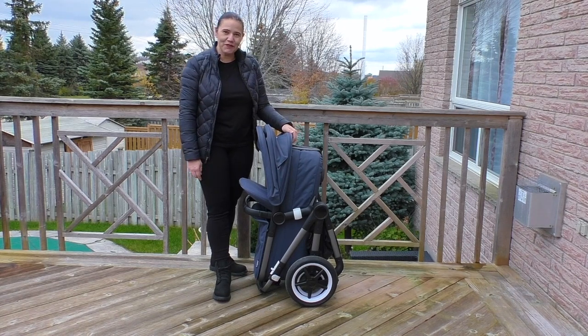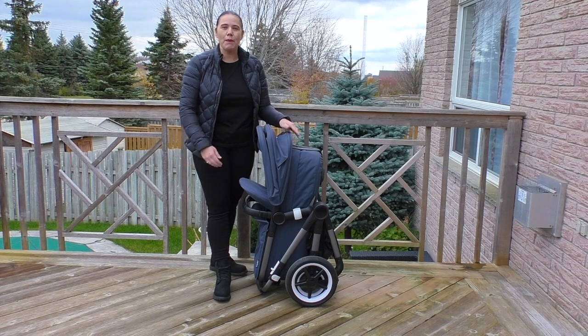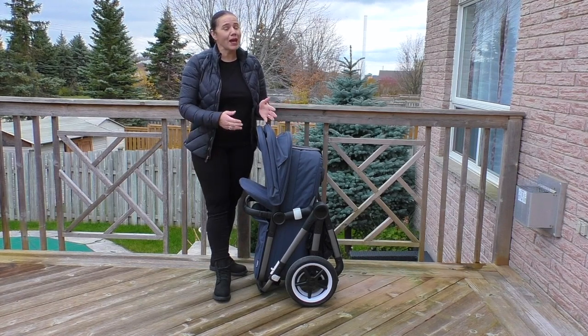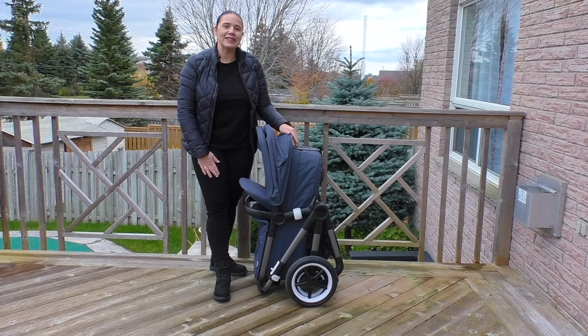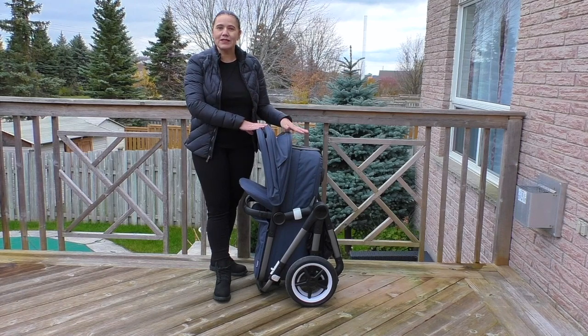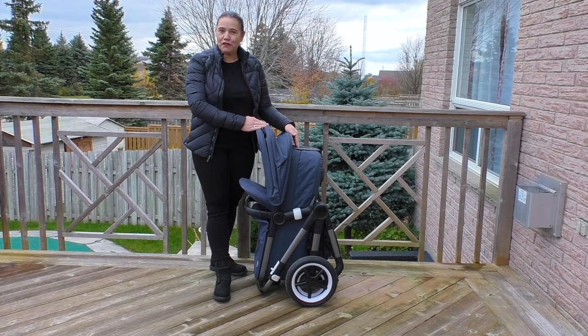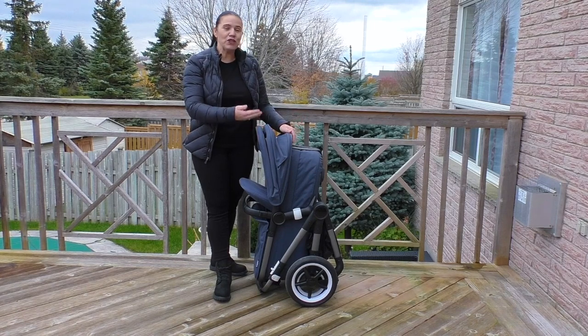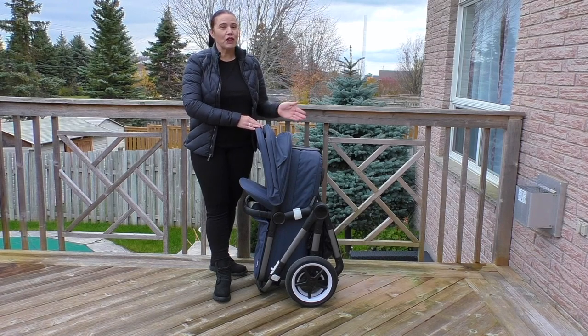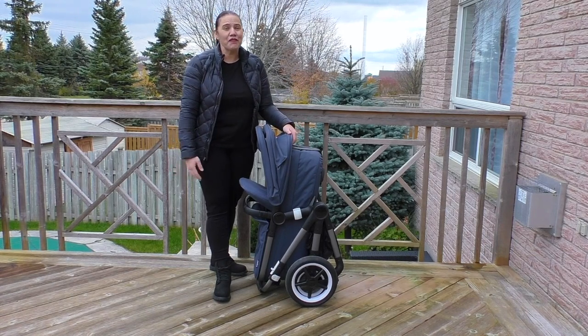Right now I have it in the bassinet configuration and this is how you will assemble it when you want to bring the baby home. This bassinet is designed from birth to about six months, but it is more ideal until your child is able to sit up — sometimes that's three to four months. In the box there is a chassis and all of the fabrics to set this up as a bassinet for your first stage, and after that you can convert it into the stroller seat for three to four months all the way up to 50 pounds.